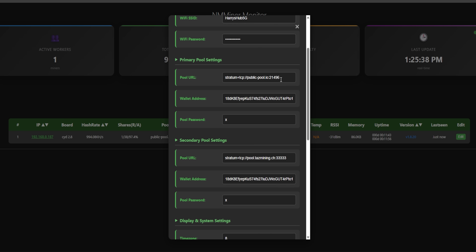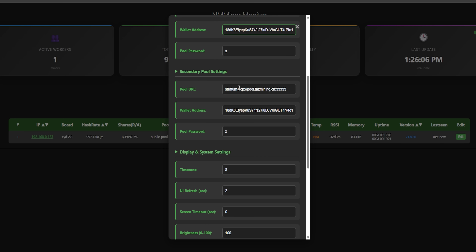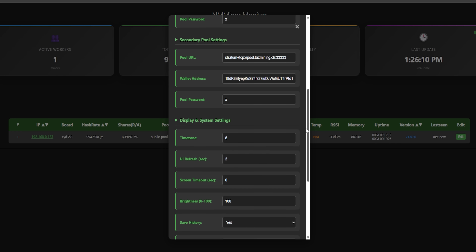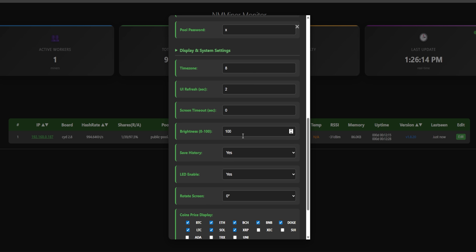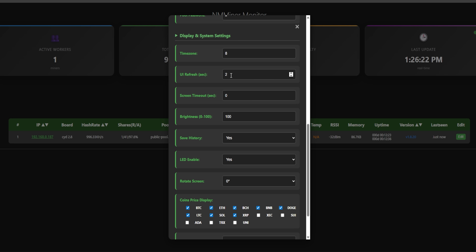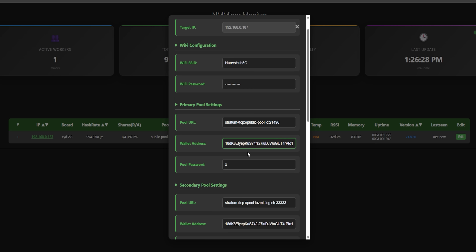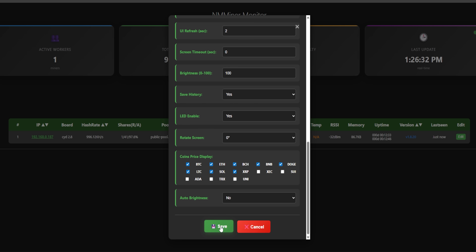The important things to do here: I like to use Public Pool, which is the default pool that will come in here, but you're going to need to put in your own Bitcoin wallet address. I'll leave a link down below if you're looking for how to get a specific wallet address, because you don't want to have the wrong wallet address — just in case on the odd chance you hit a Bitcoin block and it goes to the wrong wallet, that would be an absolute tragedy. There is a secondary pool and wallet address you can enter as well. You can adjust things like brightness, turn the LED on and off, rotate the screen, check UI refresh intervals, and the coin display price. Once you've entered all that information, simply click save and it will reboot and connect to your Wi-Fi.